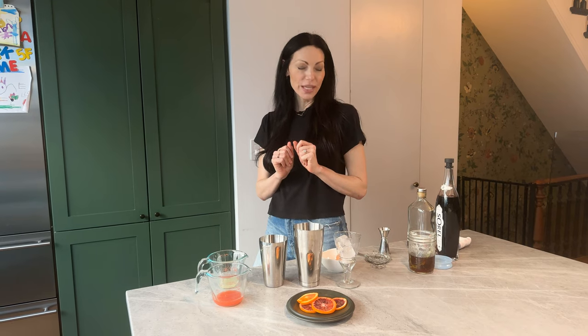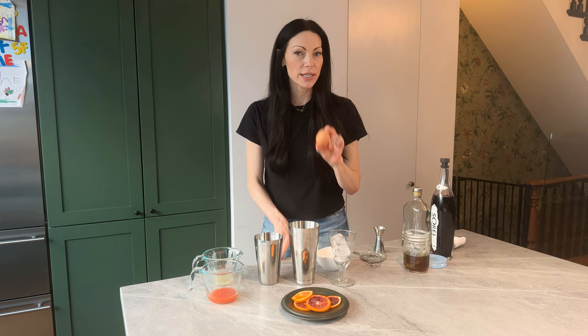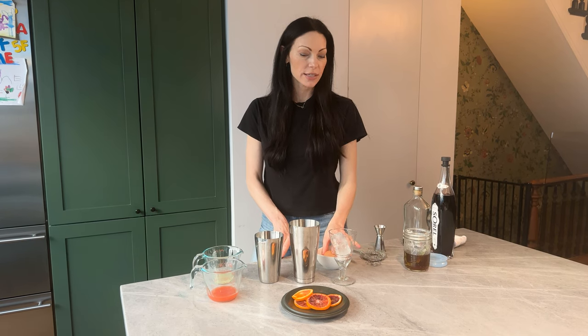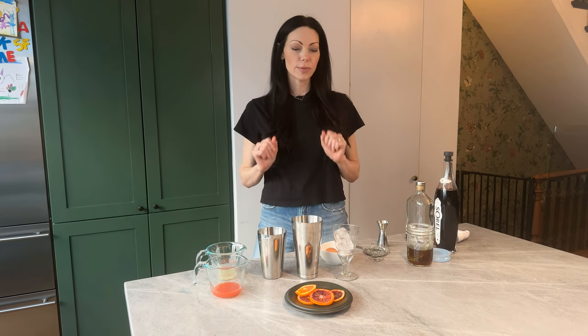Hey guys, in this video we are doing a holiday bourbon sour. We're adding raw egg white, so make sure you have a nice fresh egg — you can also skip the egg white. I love it for the beautiful foam that goes on top. Holiday bourbon sour!